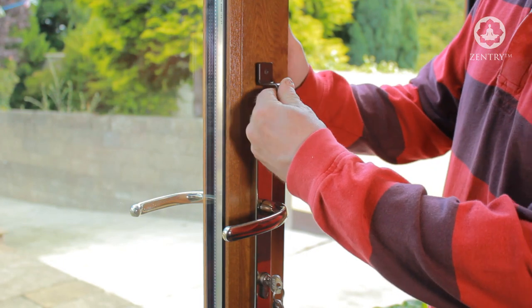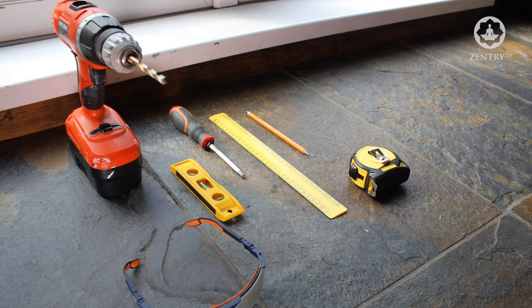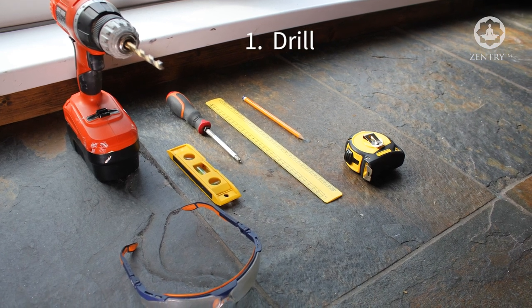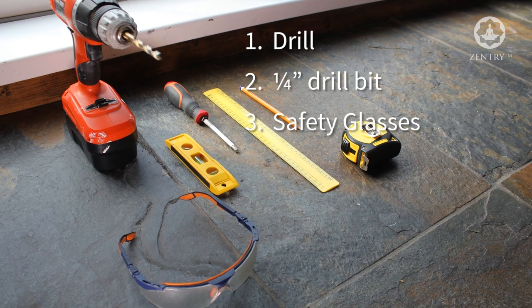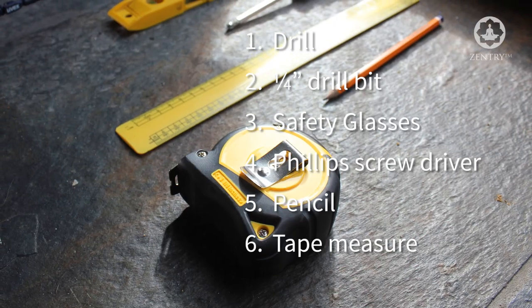We will now show you how easy it is to install the Burglary Buster Lock 3. Firstly you will need a drill, a quarter inch drill bit, safety glasses, a Phillips head screwdriver, a pencil and tape measure.